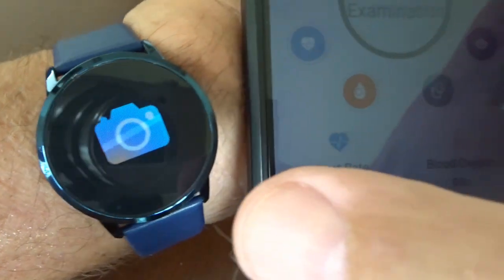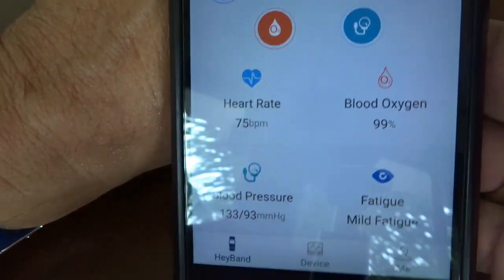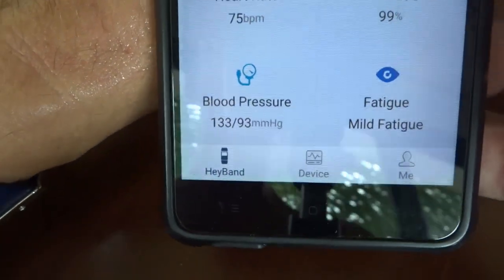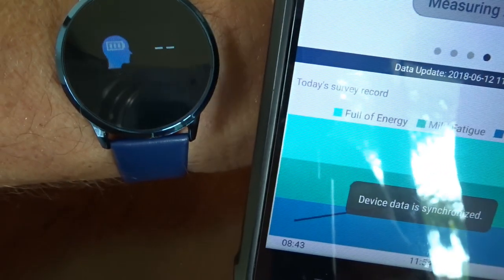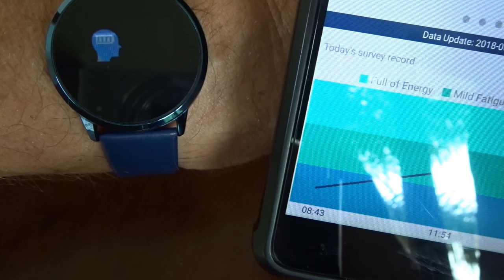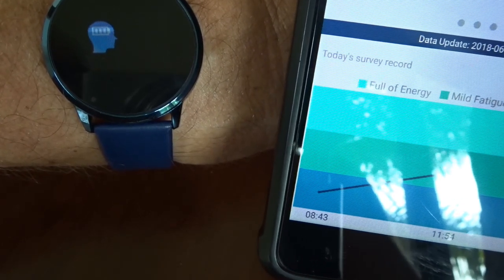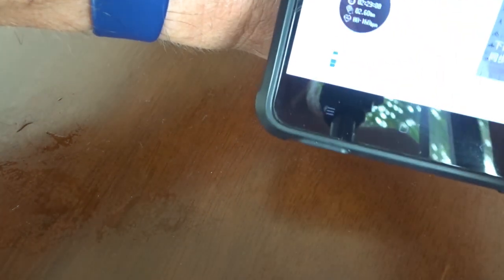Pressing One Key Examination triggers the test on the watch — I need to stay still for 20 seconds. Once complete, it's done four checks in one: heart rate, blood pressure, a fatigue setting, and blood oxygen. You can individually check each one, or One Key Examination gives you results for all of them at once.